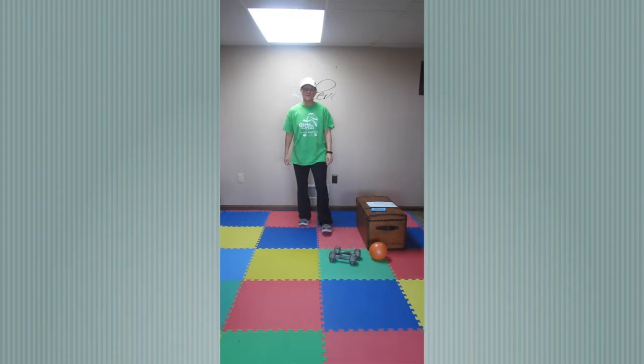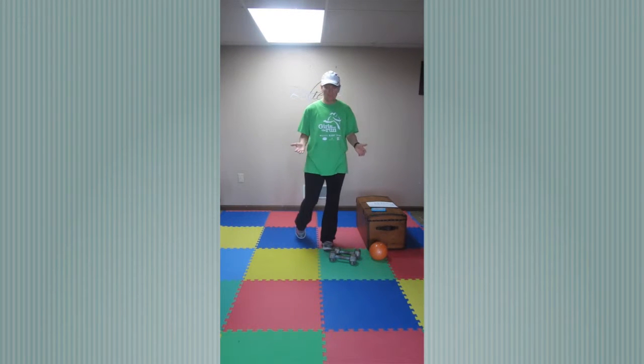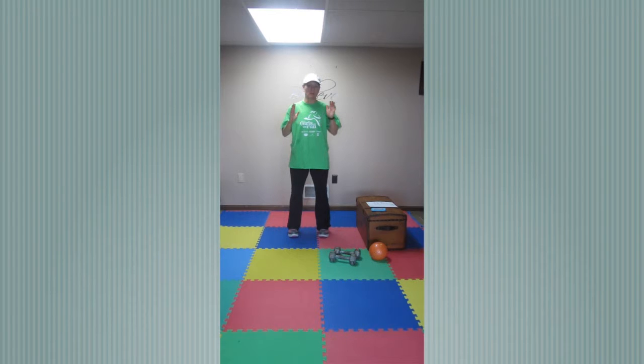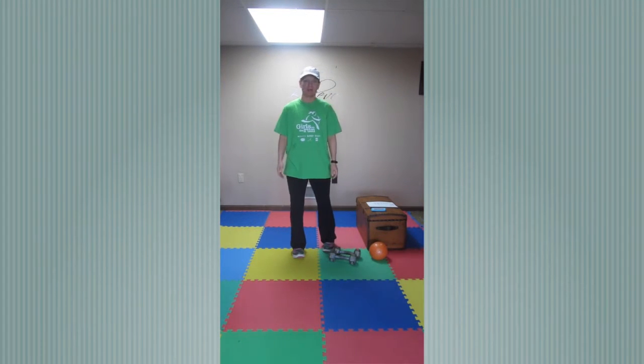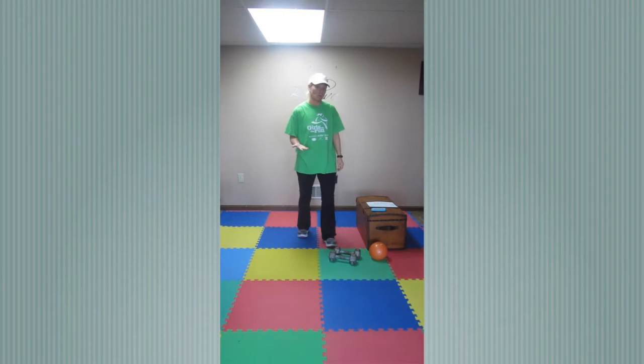Hey everybody, it's Ann Hess with BeFit. This is BeFit Spring Programs 2016. Whether you're doing our MEK training program, participating at home, or just doing our workouts only, I will be posting two workouts a week, trying to keep them 15 to 20 minutes so you have something to always go to for a quickie workout or for a workout you can do at home on your own. Today's workout is a BeFit Mega Jumpstart and you will need a medicine ball, a pair of dumbbells, and a stability ball if you have one.